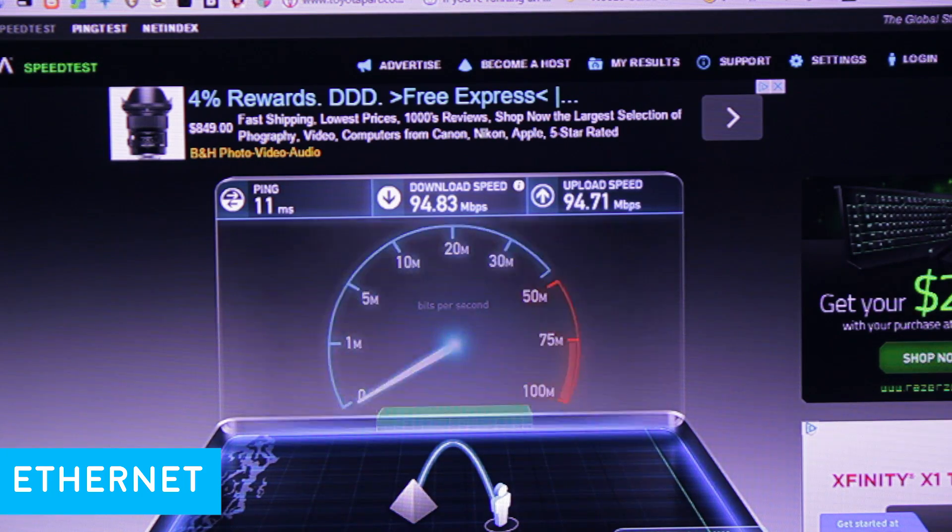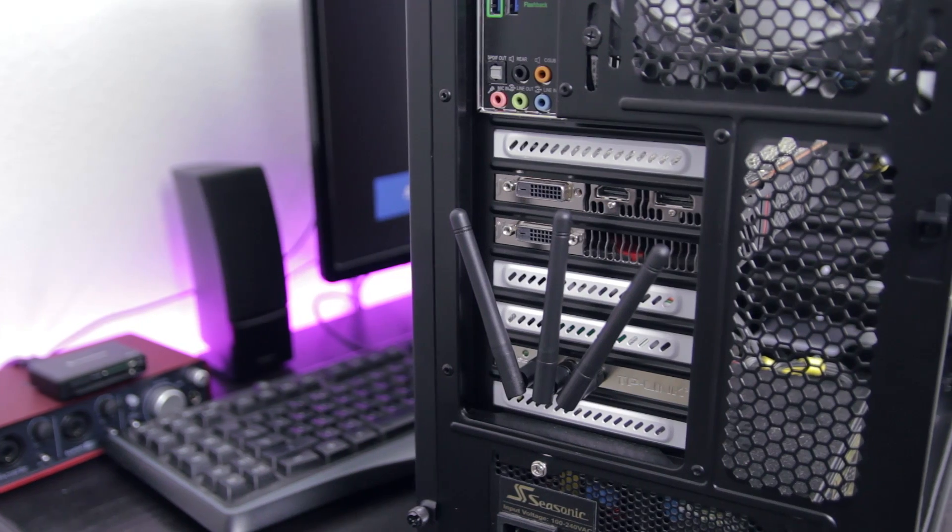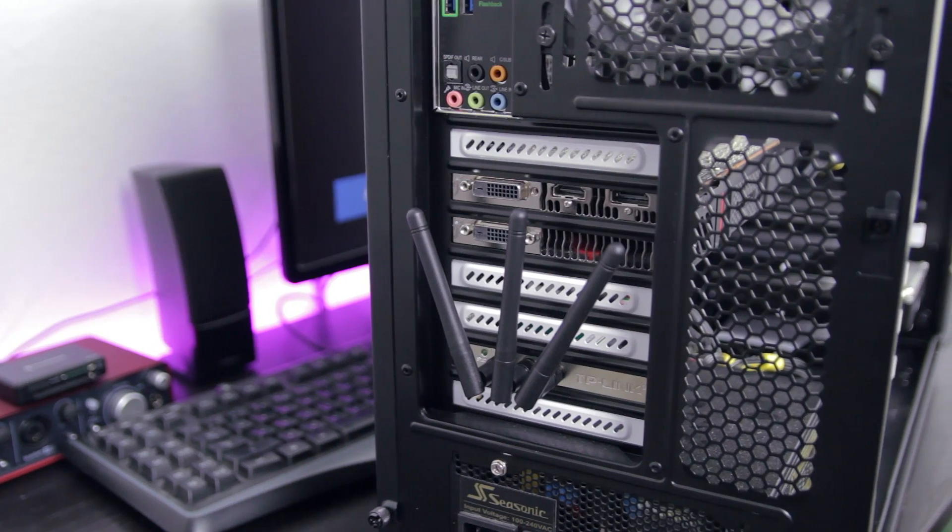Now I can take my PC anywhere with a small monitor and render out videos — yeah, right, it's pretty much too heavy to do that. Anyways, this pretty much does it for this video. I hope you guys enjoyed it and hopefully you learned something new about being wireless instead of being directly plugged in. I think wireless is a better option for me since I won't have to deal with messy cables and I don't have to do as much cable management on my PC.